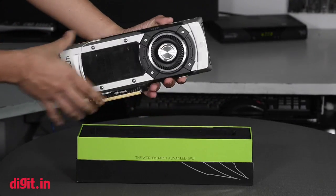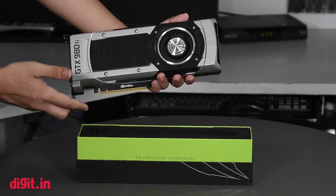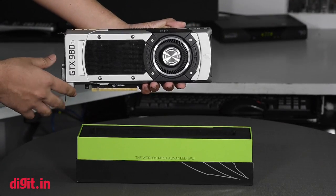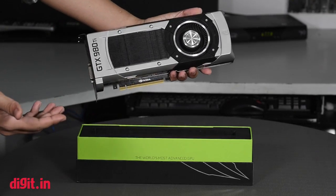So that's it for this mini unboxing — it's the 980 Ti, the stock card. Soon enough we'll be doing another video of an aftermarket card that will be from Zotac. So stay tuned and do subscribe to our channel.